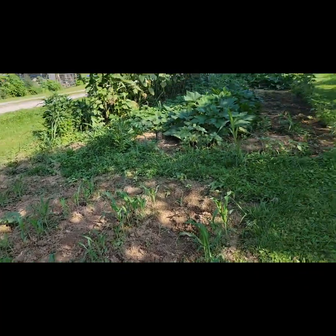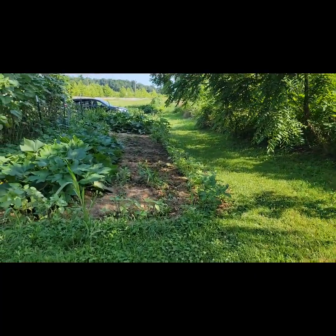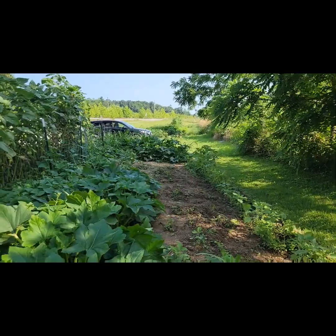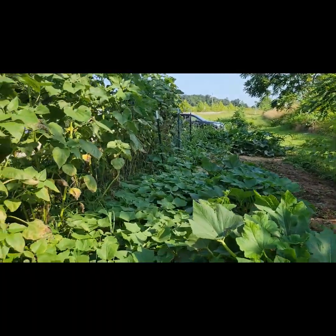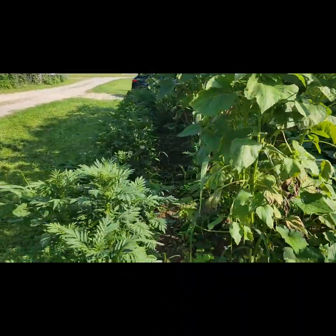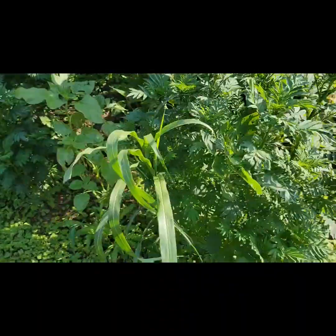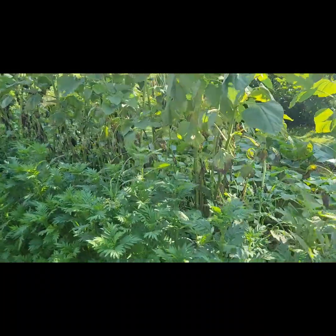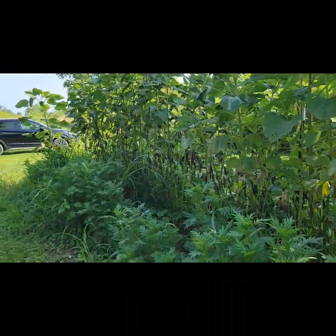All in all, everything's doing pretty damn well. I don't know if you guys do any gardening or not, but if you do, drop it down in the comments — if you do any videos on it I'd love to see them. I love gardening and farming in general. Some more tagetes over here and a couple more sunflowers down there. Alright y'all — later.